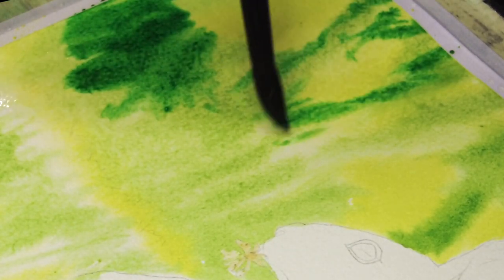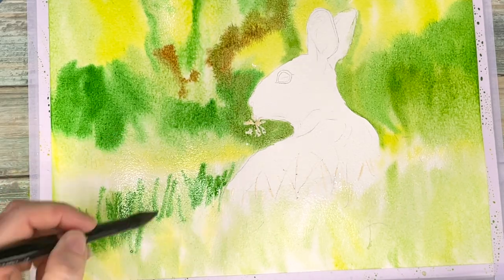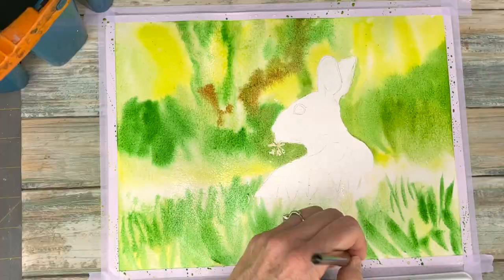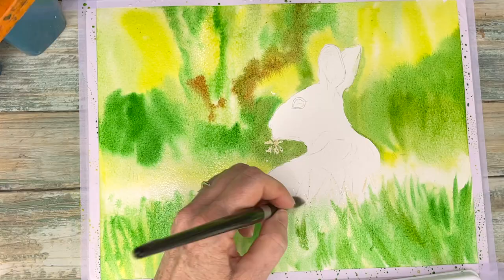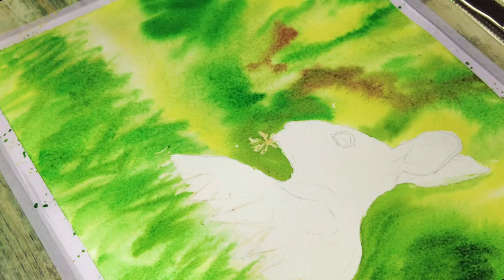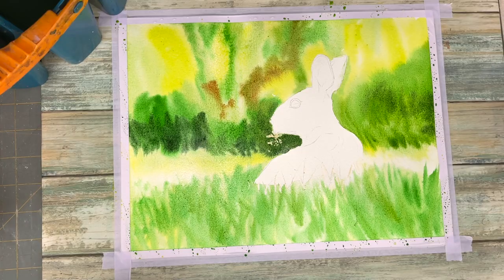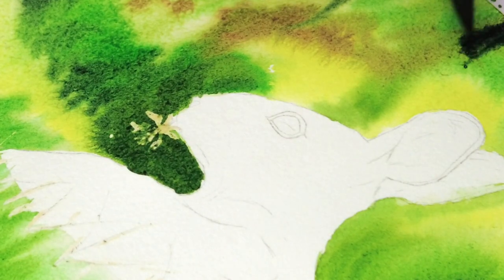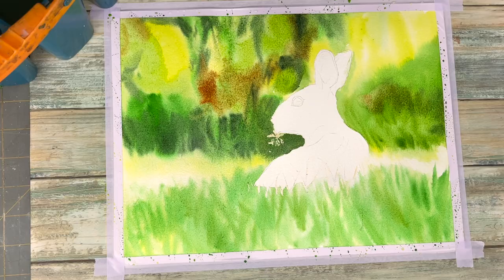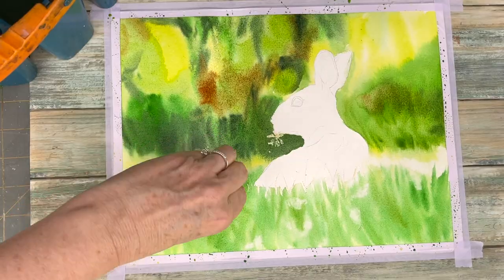There are also a lot of white areas where I'm leaving the white of the paper showing. While my paper is still wet, I'm getting it as saturated as I can. I'm also coming in with that darker shadow green and dropping in some warm burnt siennas I see in the background. I'm using tissue paper to pull up some white spots for the flowers that are blurred in the foreground, and then we let that whole thing dry.